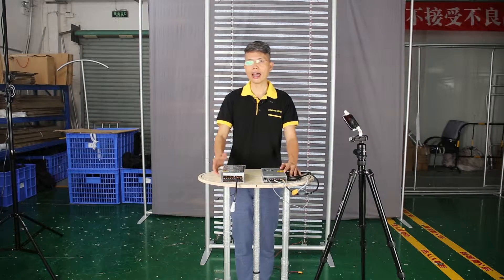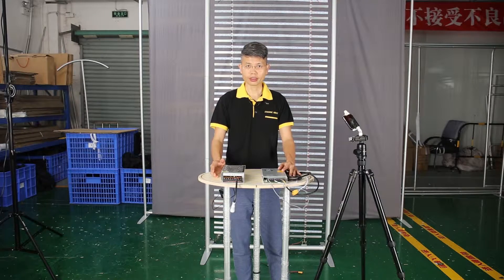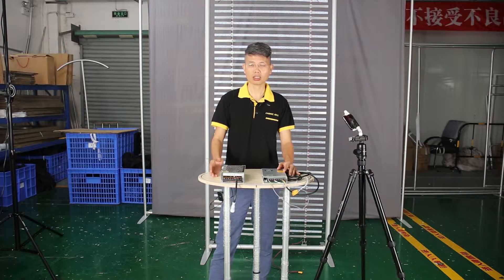You might ask why you should pay an extra $15 to $20 for the more expensive LED power supply. The main reason is because you don't know where your customer will use your light bolster. One of my customers ordered 11 light bolsters from me recently.